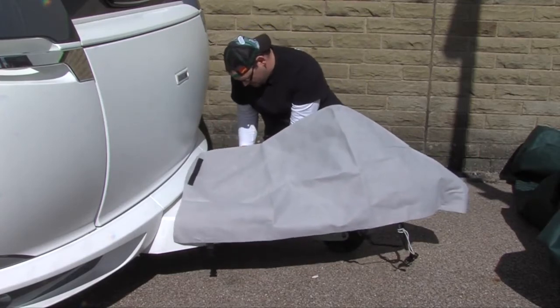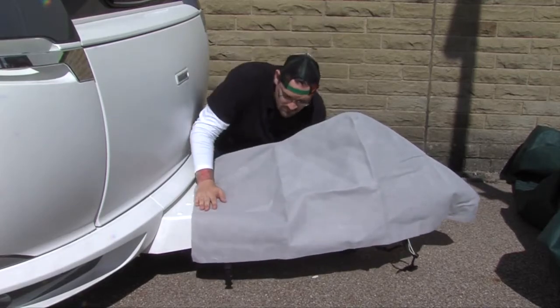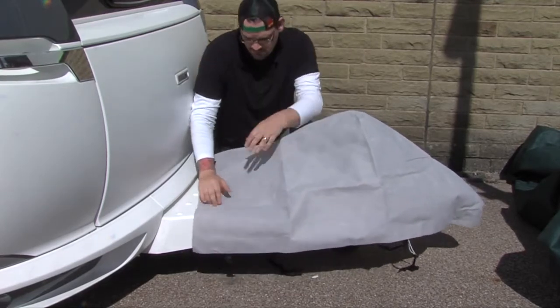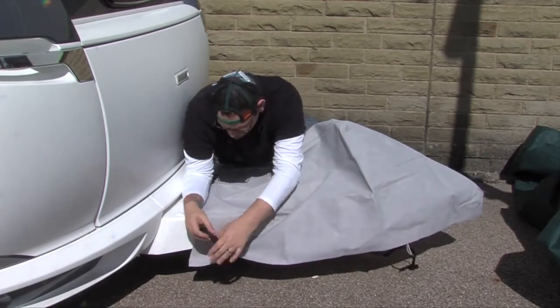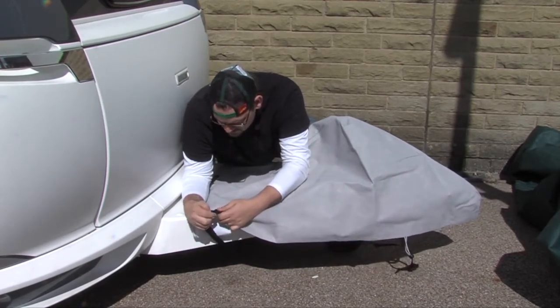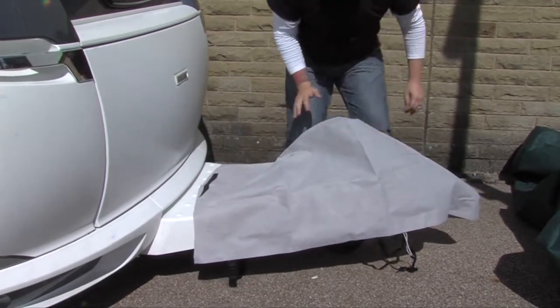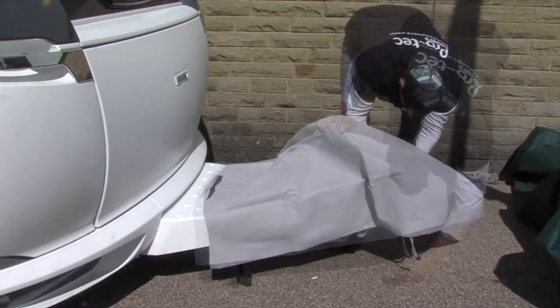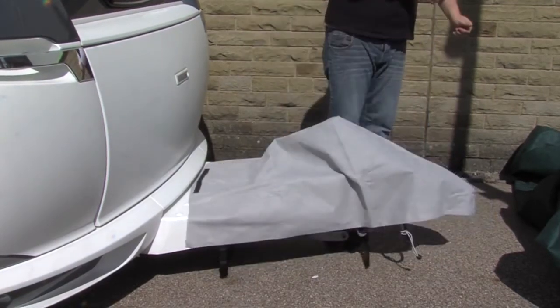With the buckles provided, attach one side, place underneath the toe hitch, attach it to the other buckle, and then tension accordingly. Be careful not to over-tension, as this could damage the strap. You are now ready to fit your full cover.